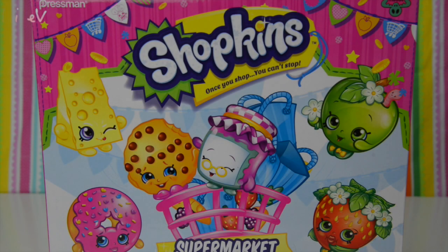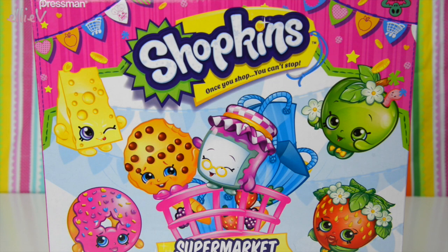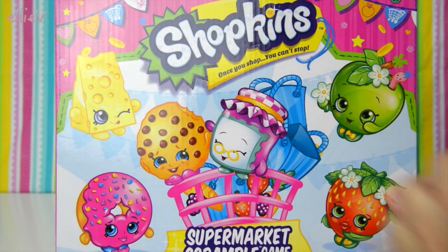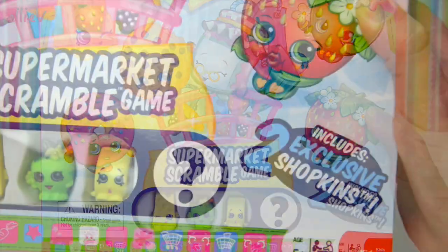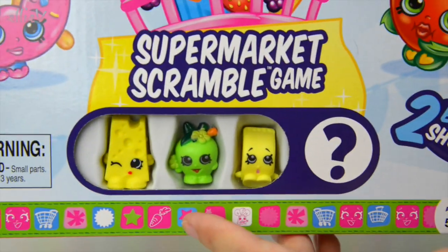Hello and welcome to LEV Toys. I have today for you a Shopkins board game which is really fun to play with my daughter who's six, and it's called the Supermarket Scramble game and it comes with two exclusive Shopkins.